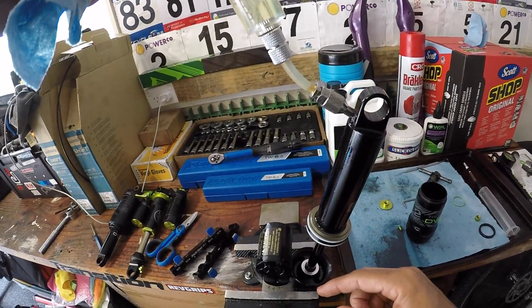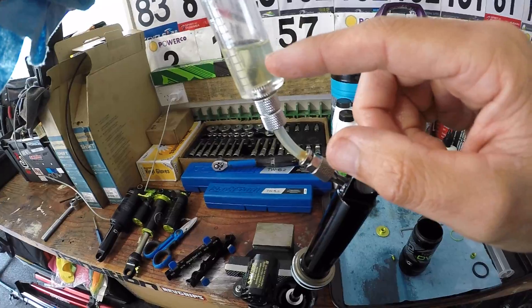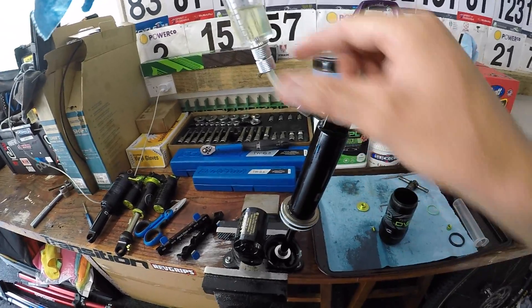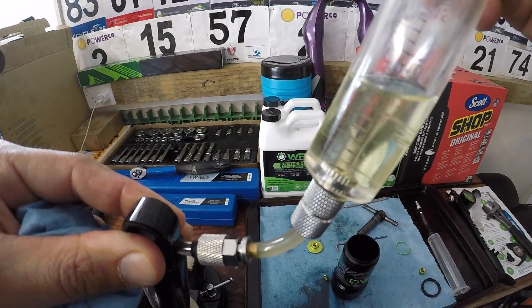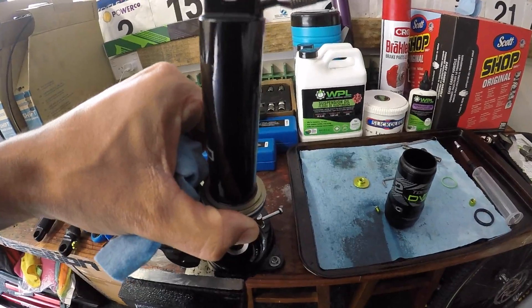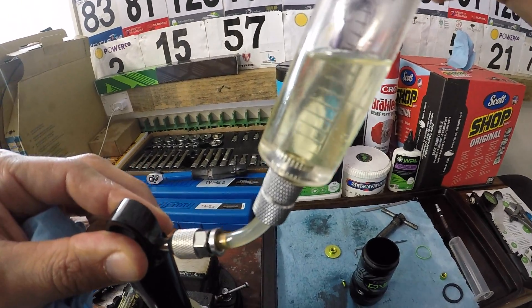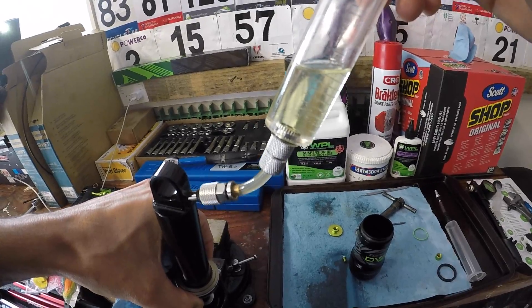Now you're ready to start your hand bleed. Mount the shock into the vice against the rubber insert. You want to have around 5 to 10 cc's of oil in the syringe at all times so you don't draw any air into the shock. The bottom port of this damper body is actually facing the other way, so we sit it around this side. When you push down on the shock and cycle it through its stroke, you should get a bit of air — maybe a couple of little bubbles. Basically, pull and push on this shock until you see zero air coming out.